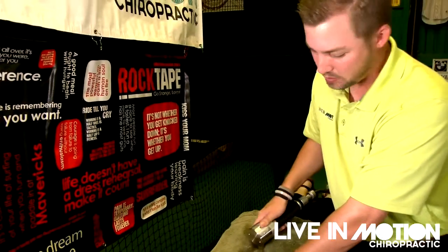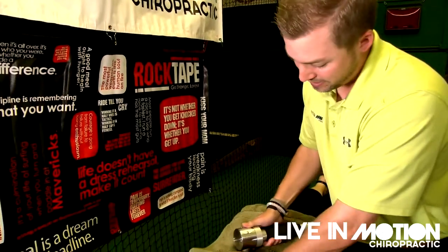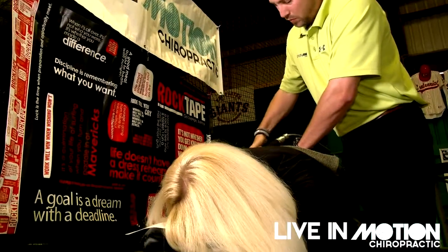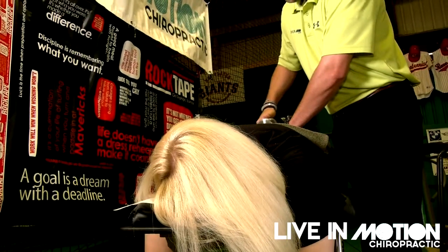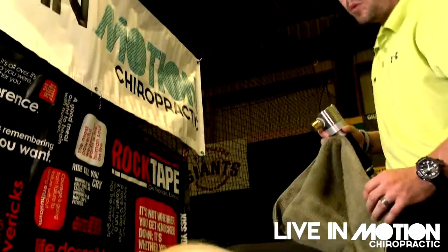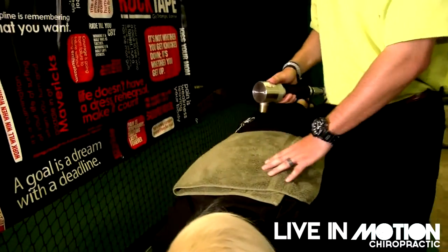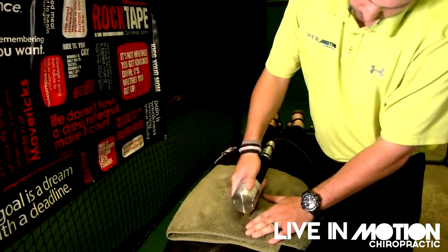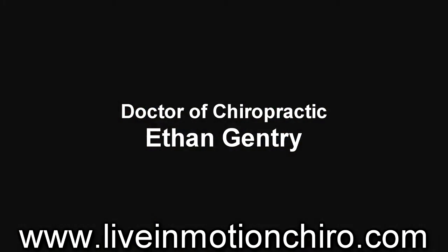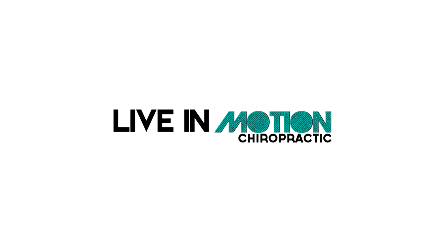Everything in the body works against each other — one set of muscles tightens while the other set lengthens, allowing the body to move and stabilize. We don't want to wait until you're in pain. We want to prevent that pain and prevent the injuries so you can continue to function at your everyday level and do the things that you enjoy.